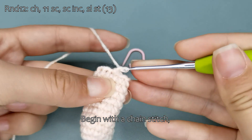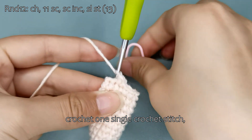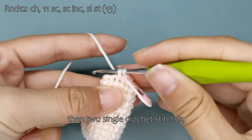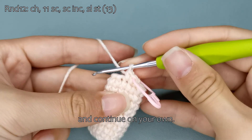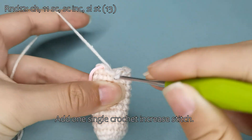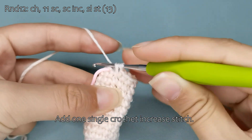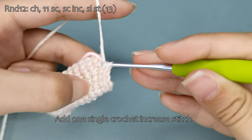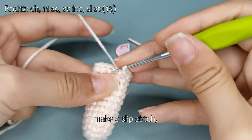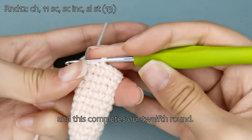Begin with a chain stitch, then make a single crochet stitch. Crochet one single crochet stitch, then two single crochet stitches. Crochet one single crochet stitch and continue on your own. Add one single crochet increase stitch, crochet one single crochet stitch. Remove the stitch marker, make a slip stitch, and this completes our twelfth round.